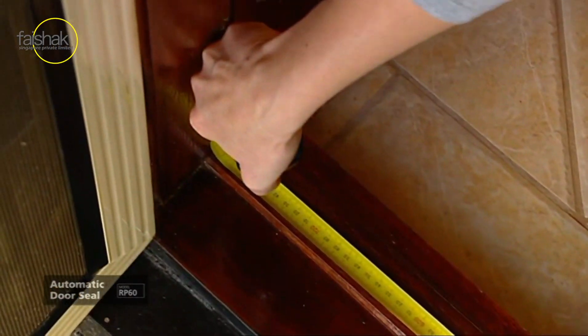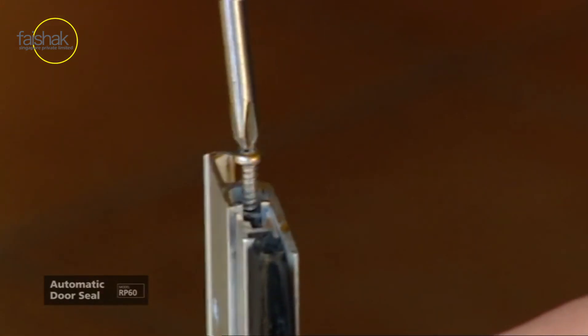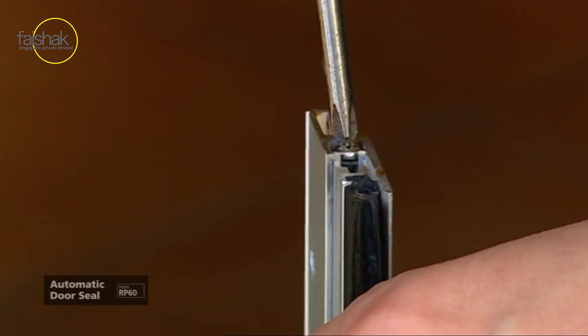Take the special adjusting screw — that's the longest one in the pack — and locate it into the pushrod at the end of the seal, which will be on the hinge side of the door. Screw it in flush with the end of the aluminium casing.